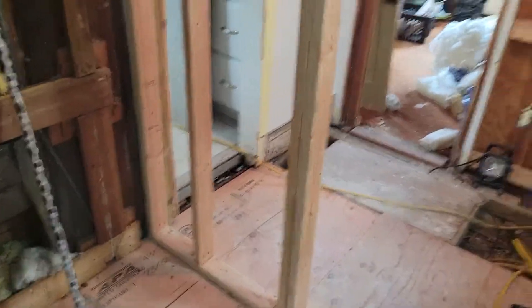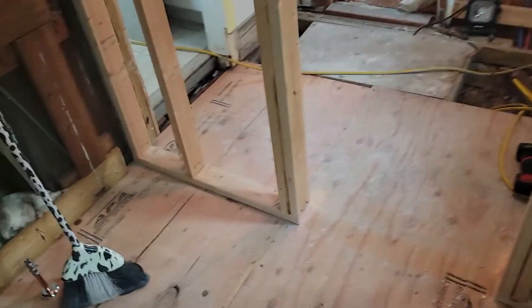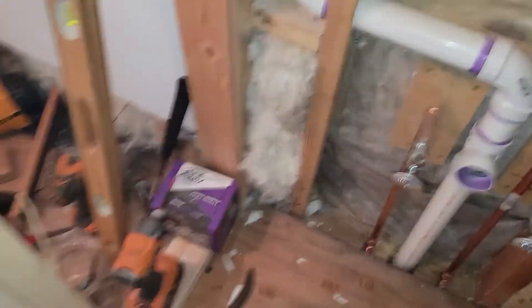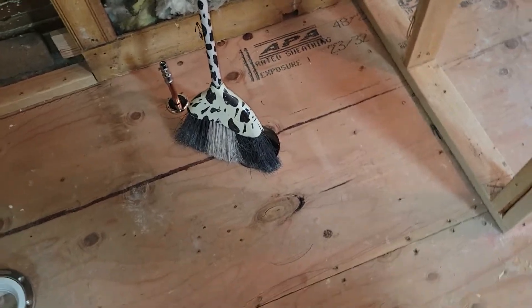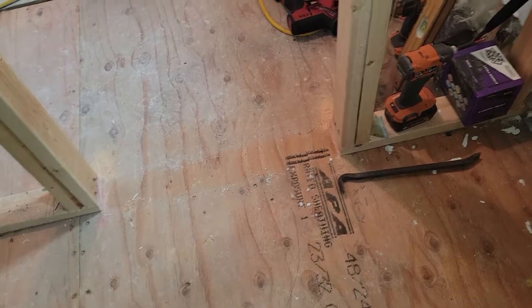So two things to talk about real quick. The wall is up. The door that was up here is going to go back — it was a 24-inch door — so this is 20 inches from the wall, and we want the door to swing this way back to the toilet. It looks like that's going to work really good.